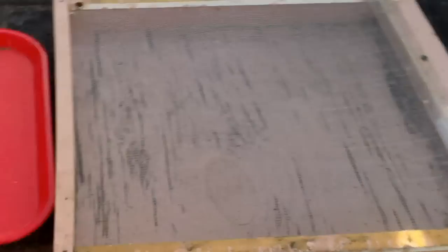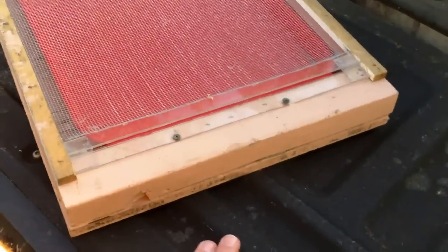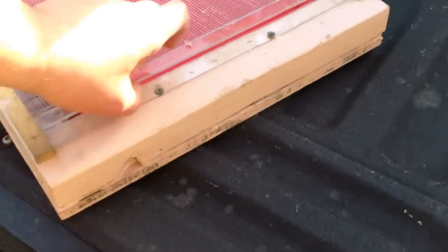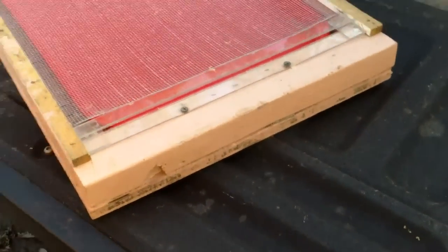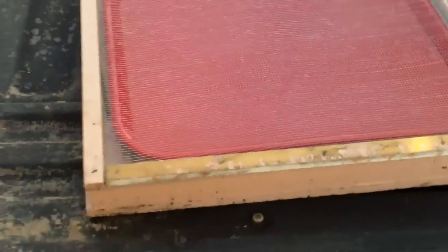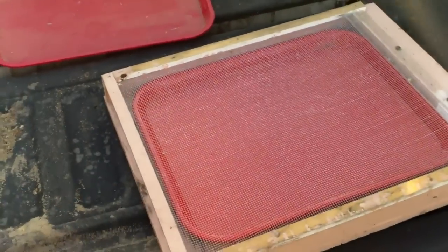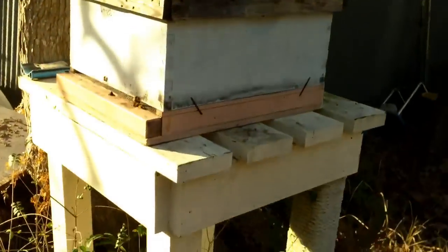This is the back of the board, and this is the front where the bees would enter the hive — that's their landing board. This is a little experimental beetle trap you haven't seen on my videos before. The bees can't fit in there but the beetles can go in and down rather than up into the hive, and a cover goes over this to keep the bees out of the oil.